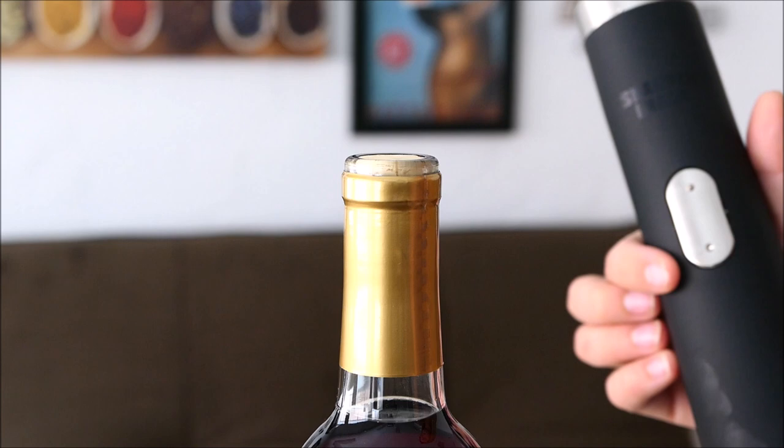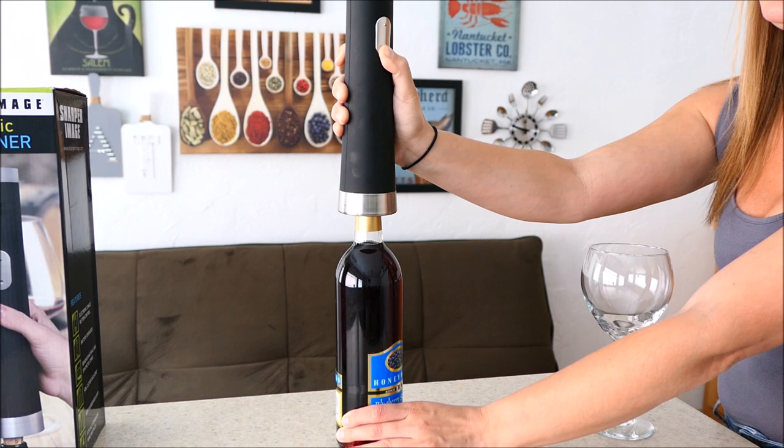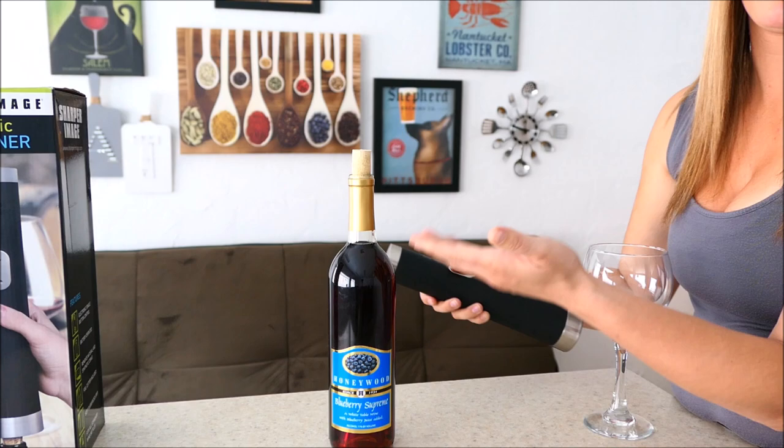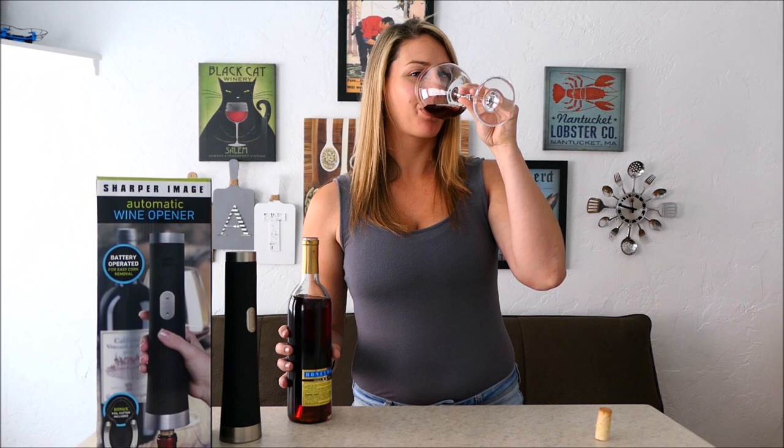That will expose our cork enough so we can get this bottle open. This should be fairly simple — we have an up and a down button. We're just going to insert the bottle making sure it's directly up and down, then go ahead and push the down button until it stops. The up button should bring our cork right out, and just like that we are enjoying a nice glass of fresh wine — cheers!